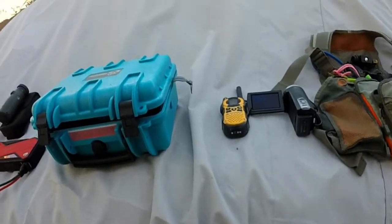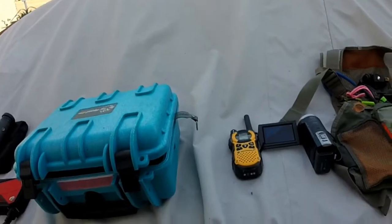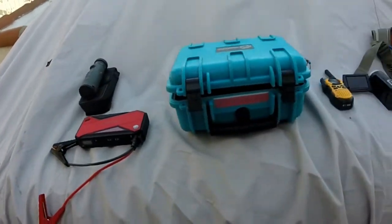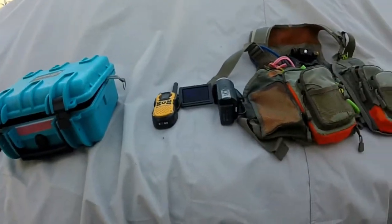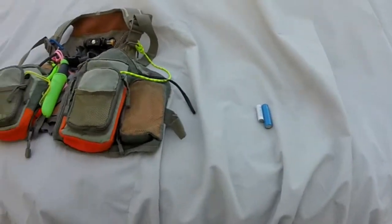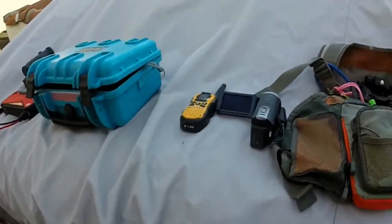Hey everyone, I had a couple of questions regarding what I take on the water in terms of safety, so I'm going to make a video today that covers some of the things that I take to either keep me out of trouble or to get me out of trouble if things go sideways.